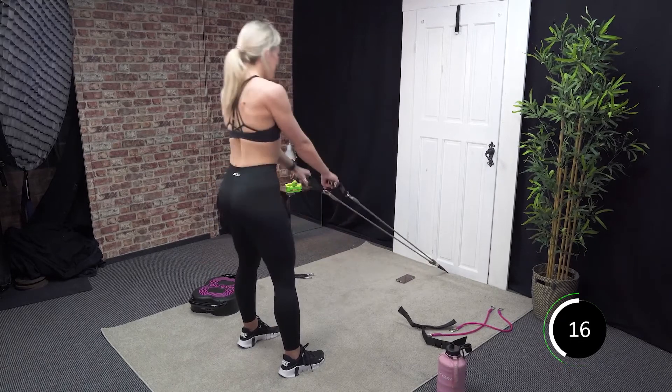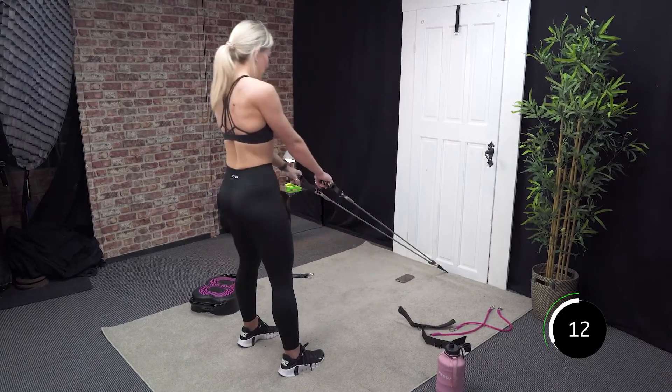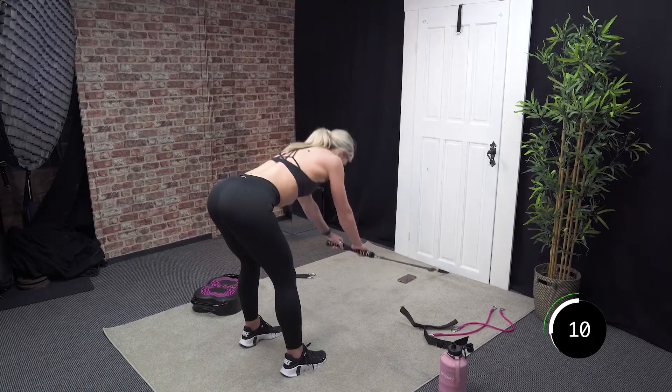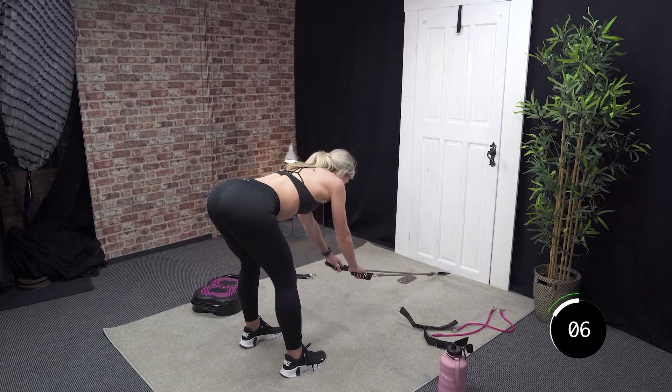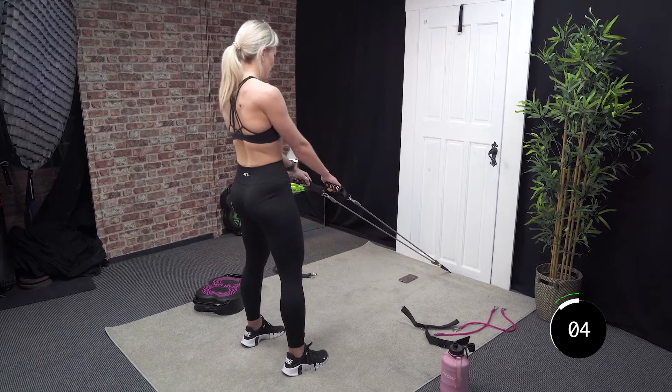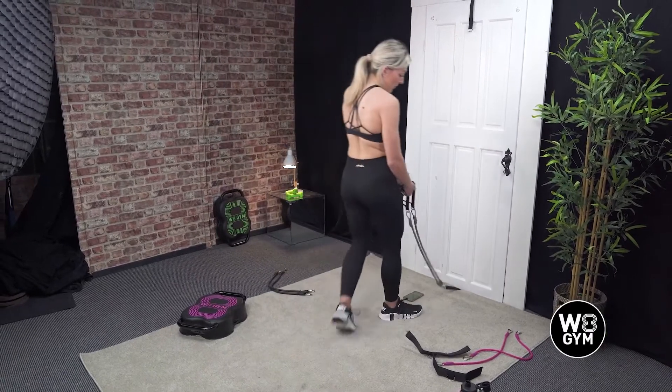Last 15 seconds. Good — 10, 9, 8, 7, 6, 5, 4, 3, 2, and 1. Well done.